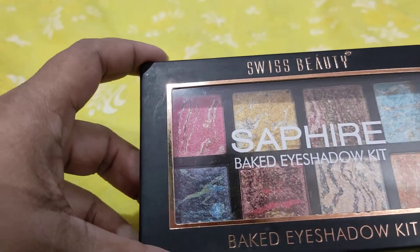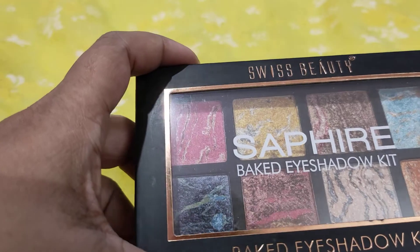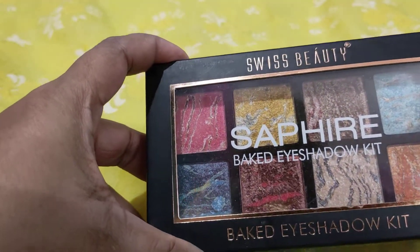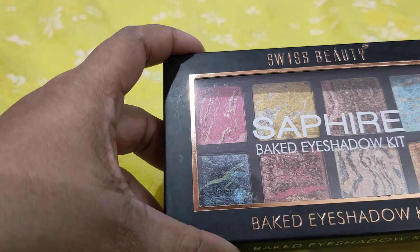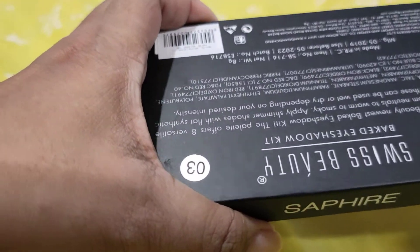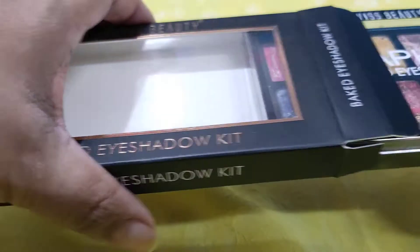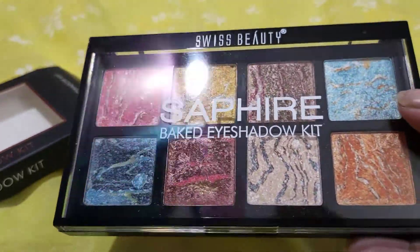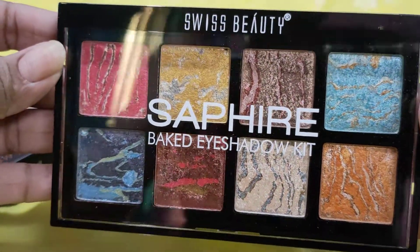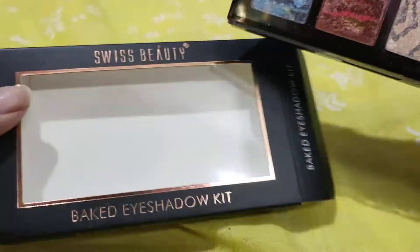Let me quickly show you this palette — it's very beautiful. This will be my first impression and I'll do a quick swatch for you all. I purchased this on Amazon and I got it for 250 rupees. Of course it was on a discount; I've seen other places where it costs even more than 300 rupees.